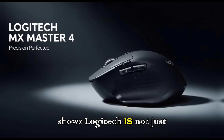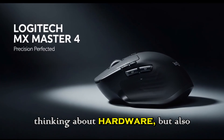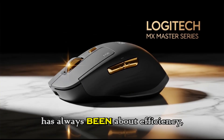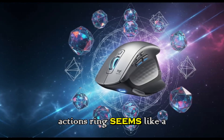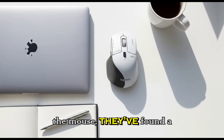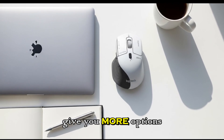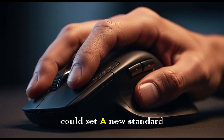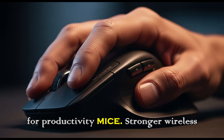This feature shows Logitech is not just thinking about hardware, but also about workflow. The MX Master Series has always been about efficiency, and the actions ring seems like a natural next step. Instead of adding more buttons to the mouse, they've found a way to give you more options without cluttering the design. It's smart, it's subtle, and if it works, it could set a new standard for productivity mice.